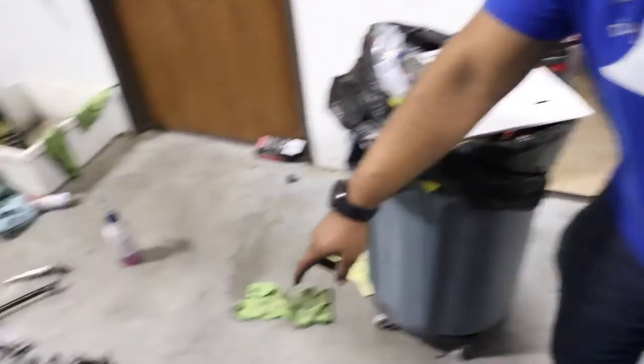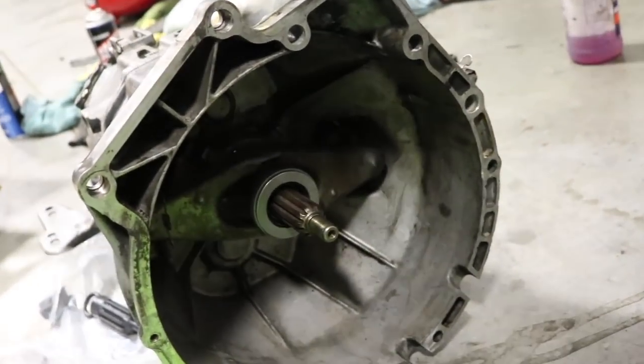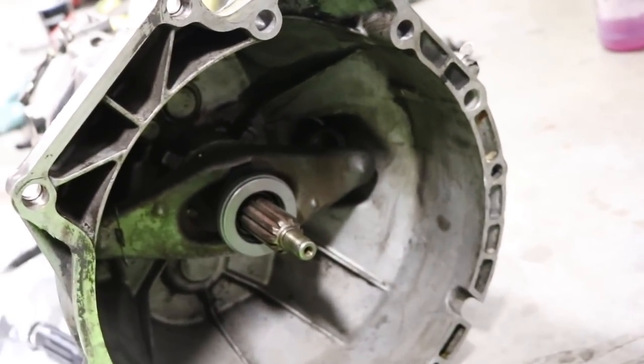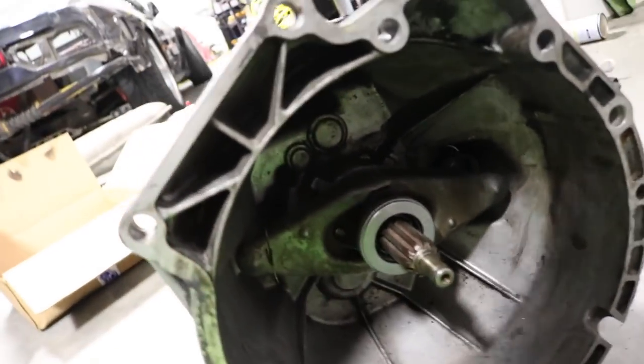The previous throwout bearing left a lot of scoring on the input shaft sleeve because of how melted and messed up it was. So I took some sandpaper, sanded it all down, and we sat the new throwout bearing in there — it slides pretty smooth now. I think we're good to go with that.